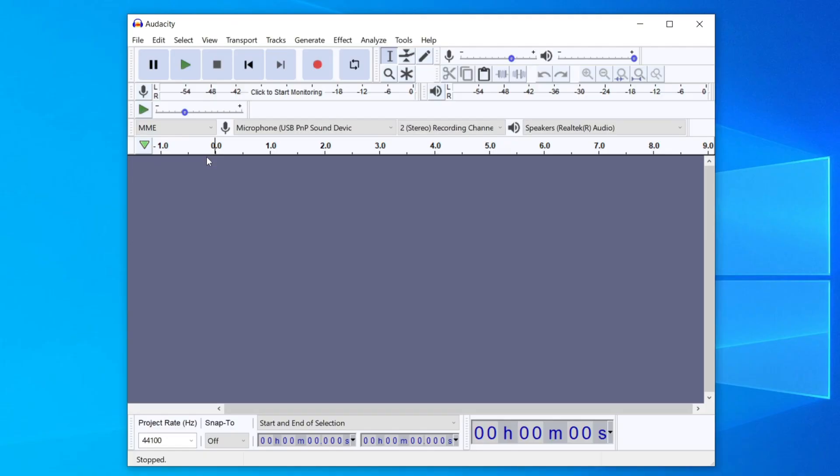Once you've installed it, open Audacity. Here is Audacity — I want to quickly go through the basic controls. At the top you've got the pause button, play, stop, backwards, forwards, and the record button. Then come down to the microphone section and make sure you select your microphone. As you can see I've got a few here, but mine is Microphone USB PMP Sound Device. The other settings don't really matter — that's just how you play it back.